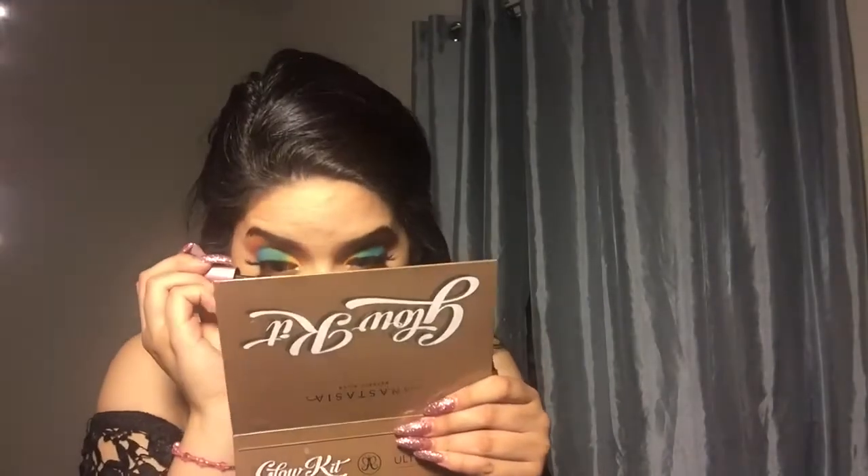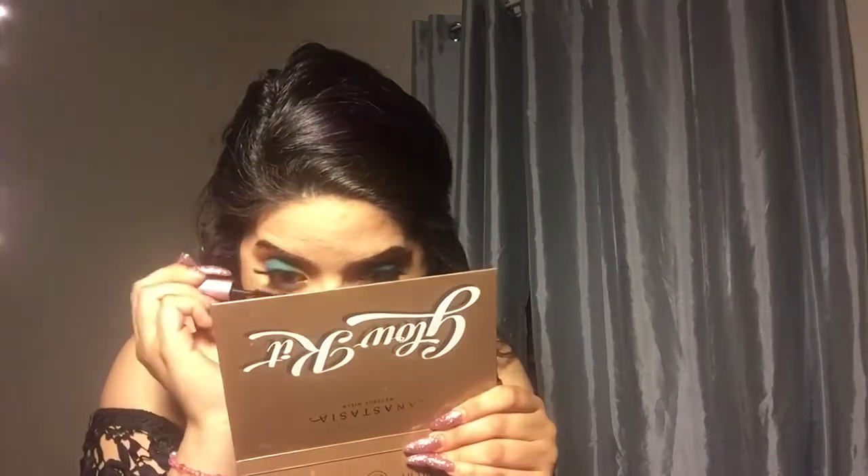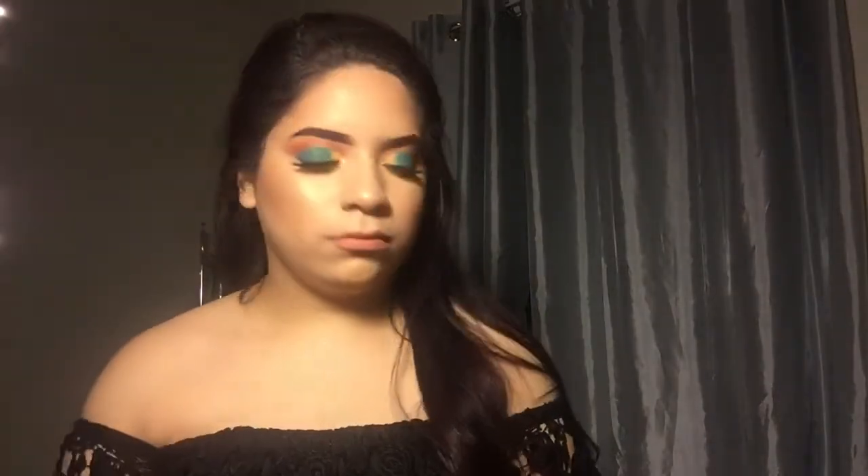I'm just going in with my Better Than Sex mascara for my lower lashes. That is all, you guys! Don't forget your setting spray — I'm using my Mario spray, this one. I hope you guys liked it, and please subscribe and give this video a big thumbs up!